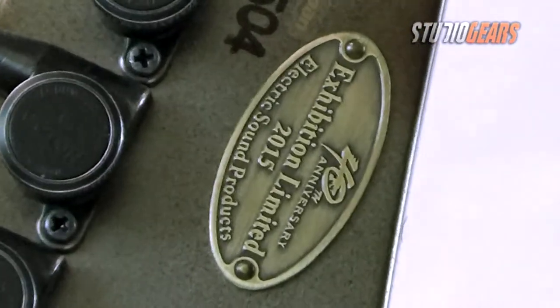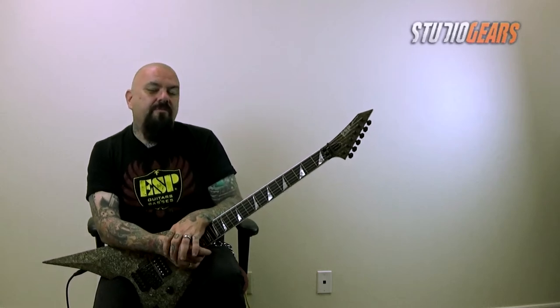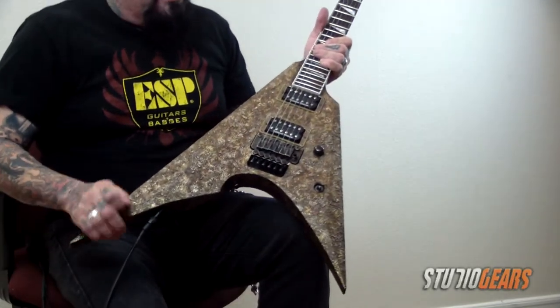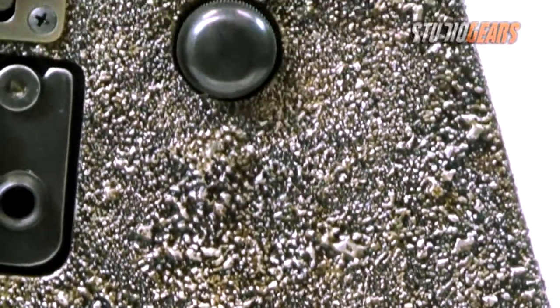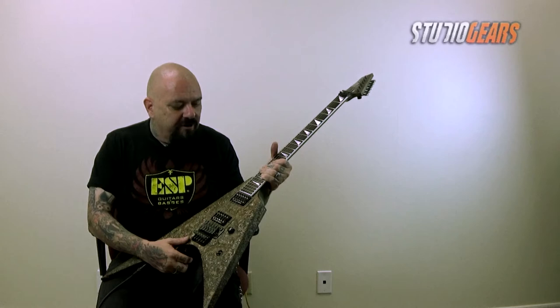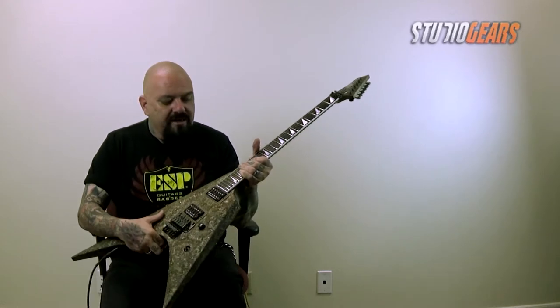This is a one-off, the only one made. This is a custom shop Aero from the custom shop in Tokyo, Japan, and as you can see from the aesthetics, it has this look of almost like a decomposed chunk of iron. It's an amazing, amazing looking piece — you just gotta see it in person, or take a look at some of the high definition photos at ESPGuitars.com or at StudioGears.com.